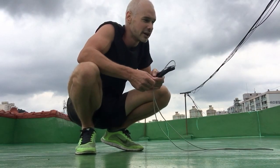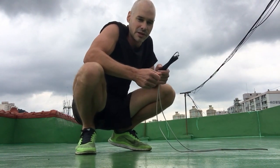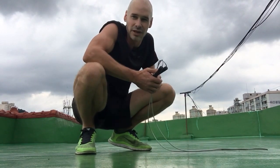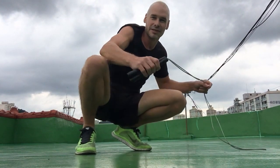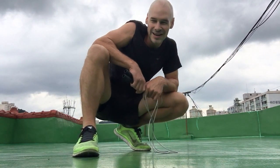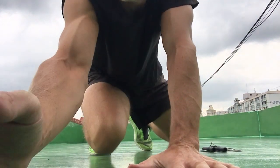Oftentimes I'll just work out in a very playful fashion — skip around, mix and match various moves, and add in double-unders as I go without keeping count of anything. But today I wanted to do some interval training. I hope you found this helpful. Thanks for watching — I'll see you again hopefully.